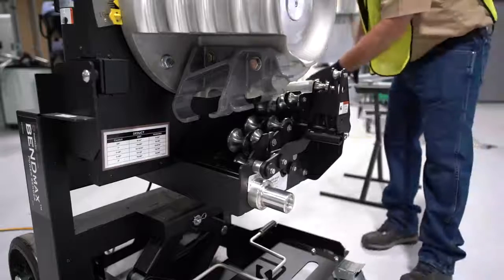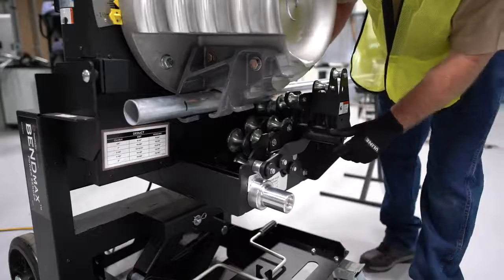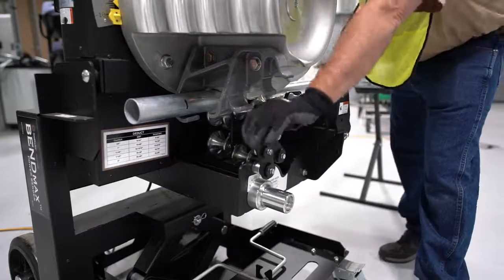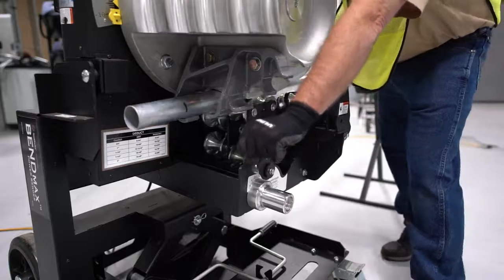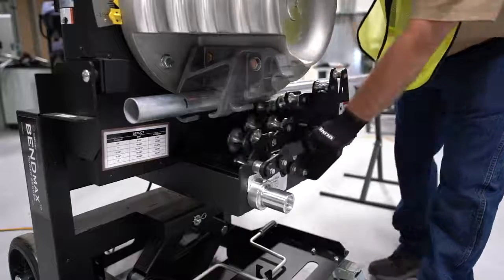So now we can put our pipe in, and we just have to kind of get it in the neighborhood — you don't have to get it exact yet. Now we're going to do a test run, so we're going to see if we can push this handle all the way forward, and we can. So that is too loose, so we're going to need to make an adjustment.